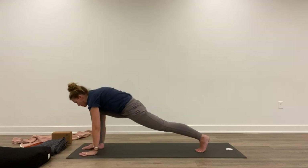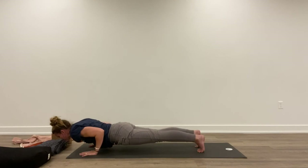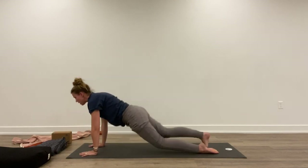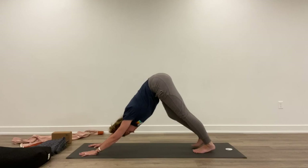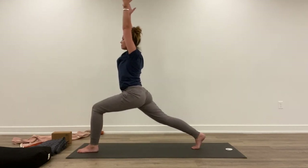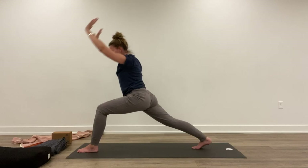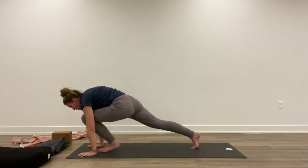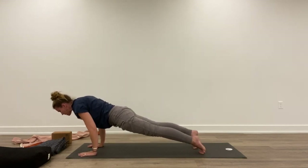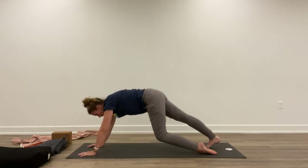Exhale, lower down. Inhale, step back. Shift forward. Exhale, lower halfway. Inhale, lift up. Exhale, back. Inhale, left foot between the hands. Lift the arms up. Hold here — nice, strong, deep breaths. Exhale, lower down. Inhale, step back. Shift forward. Exhale, halfway. Inhale, lift up. Exhale, back.